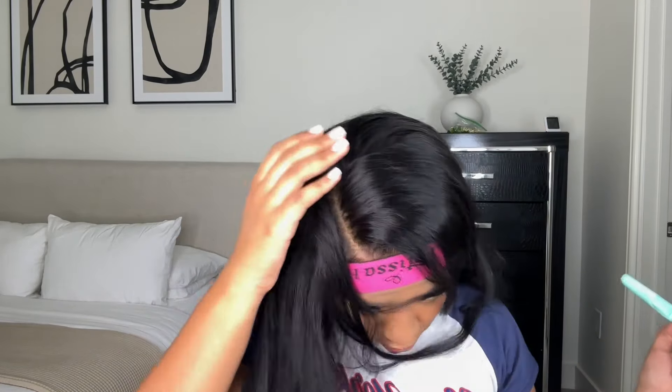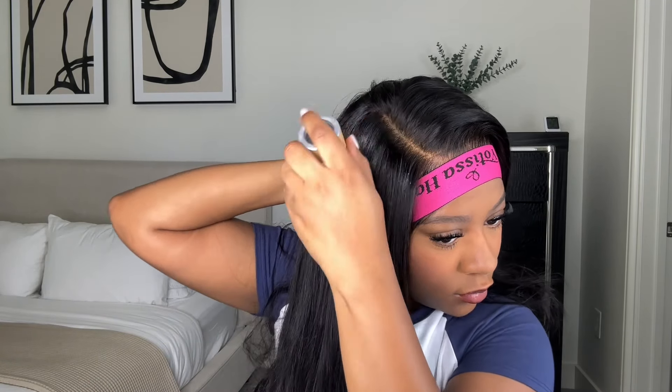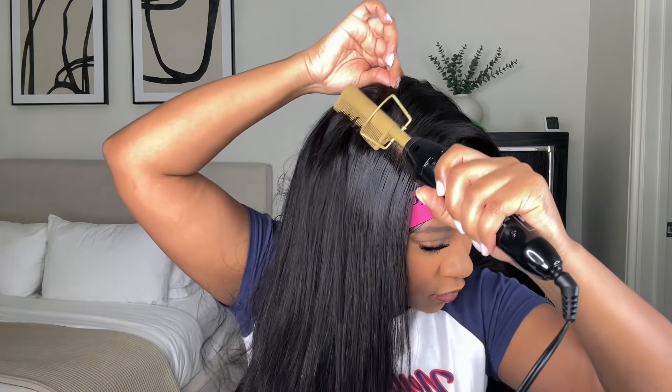This wig I actually didn't dye jet black, but is it just me or is it giving jet black? I love a jet black wig so I'm happy about it. Normally wigs come in a natural brown-black color, but this wig looks really really dark and I love it.